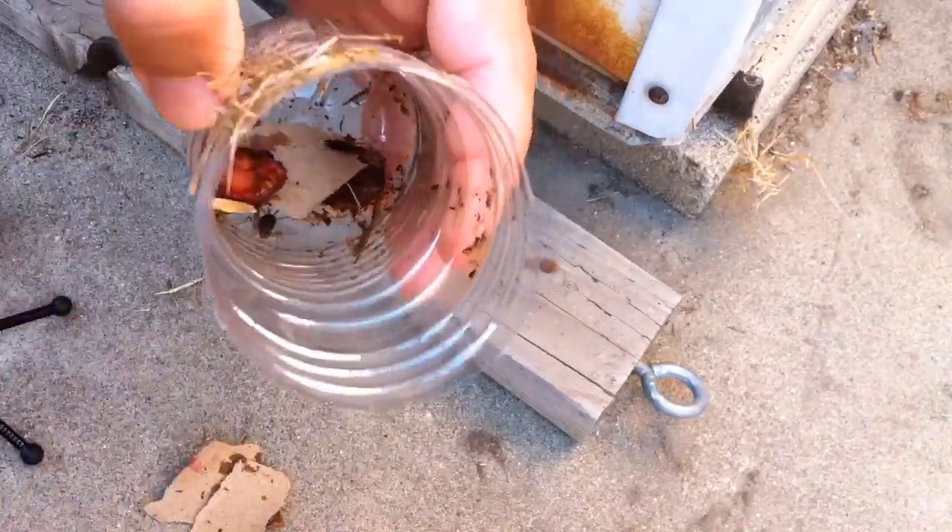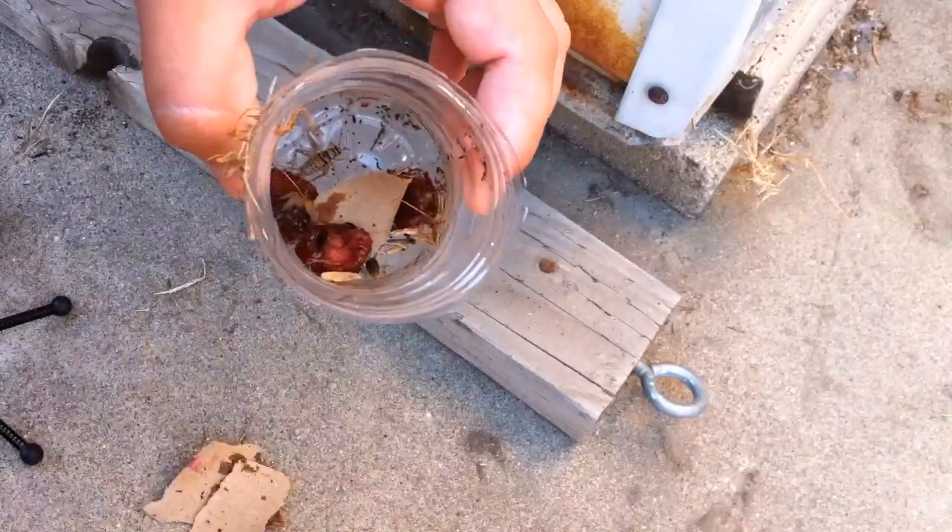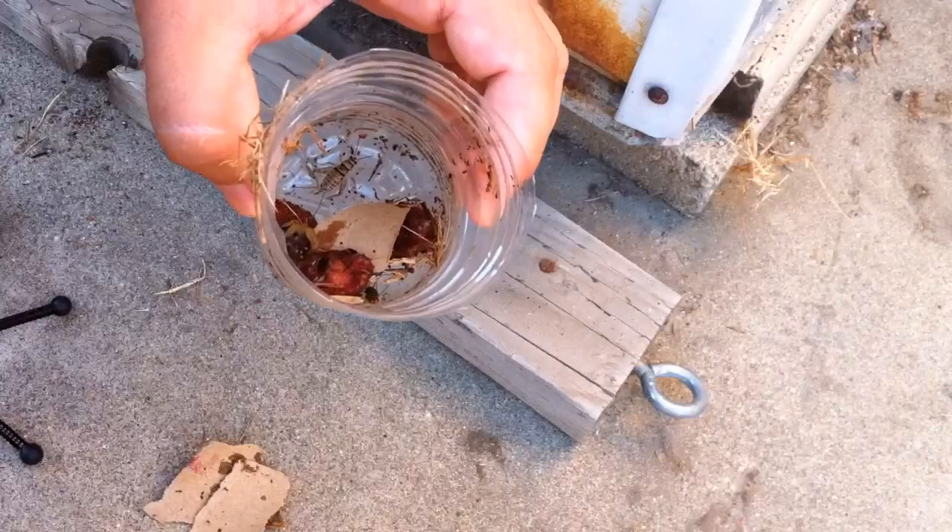It works! Cool trap. So I'm going to set it out here again tonight and see if I can catch more good food for my chickens.